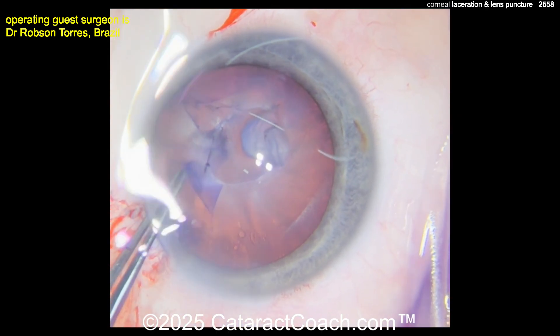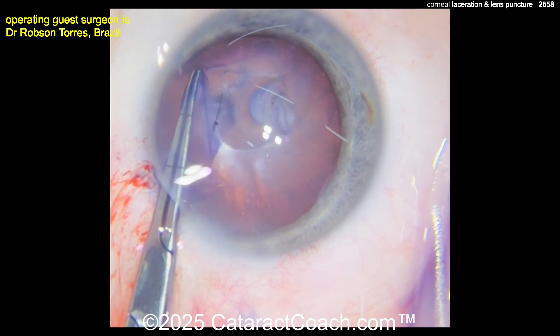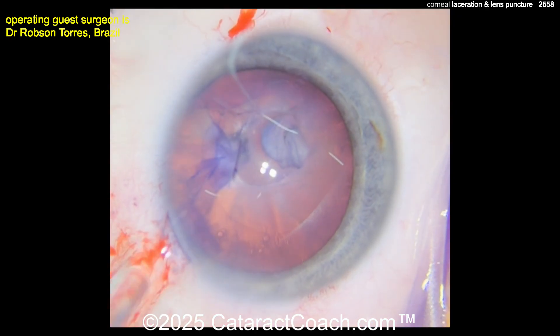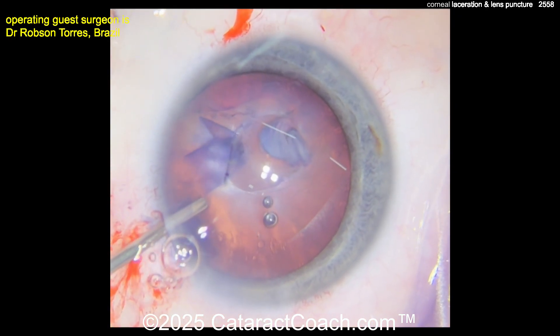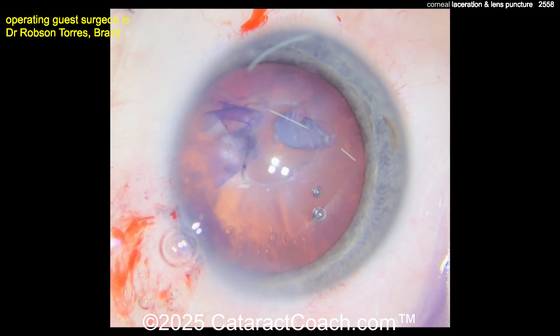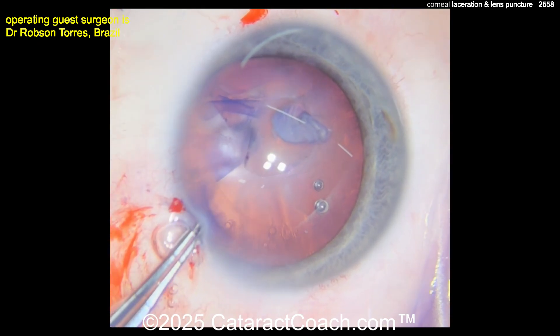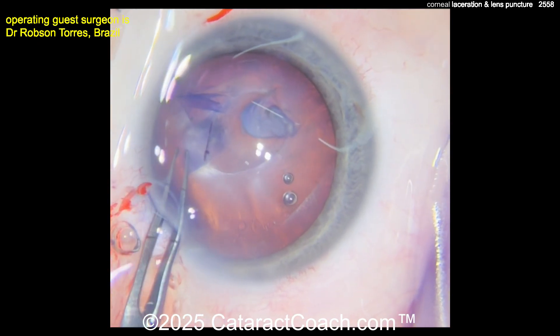This is not a dense nucleus — this is butter. You'll probably take the entire lens out with just the IA probe; I don't think you need a phaco probe. Completing that lens capsule opening here, and I'm glad the surgeon is taking time to put in more viscoelastic and really make the rhexis as round, centered, and strong as possible, even though there is a radialized part of it.